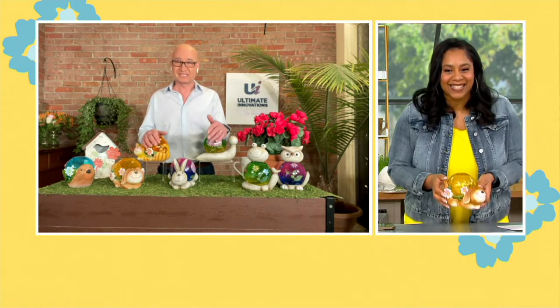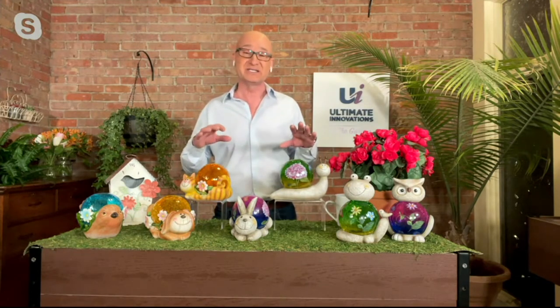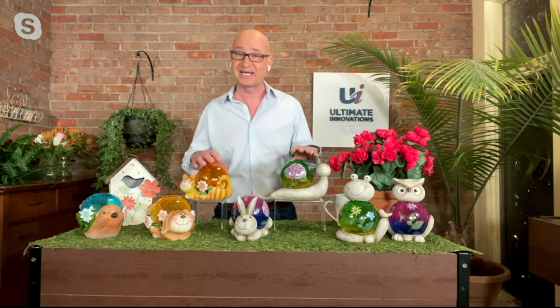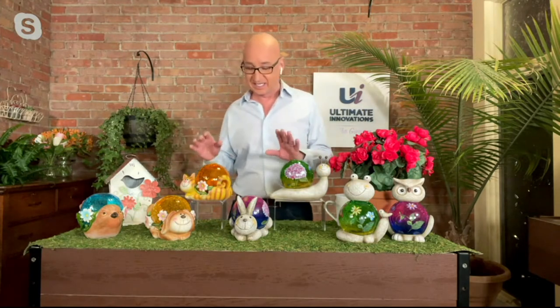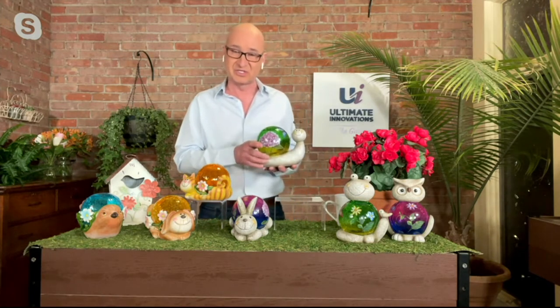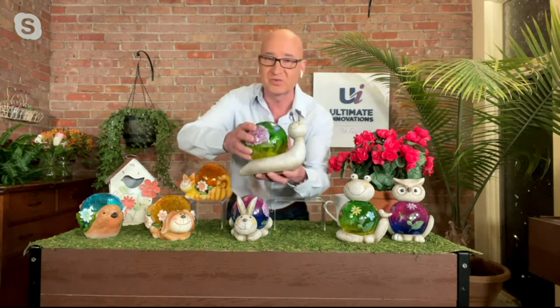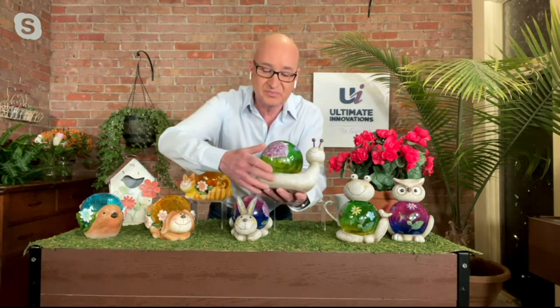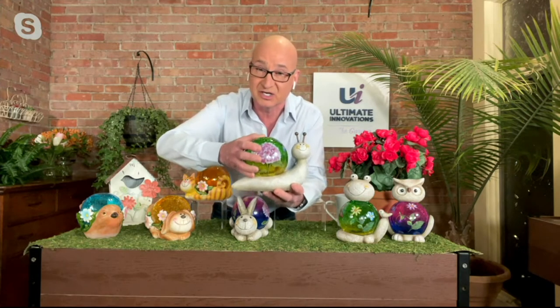What a great way to start the show with a product that is truly going to make you smile, because these are whimsical and colorful to look at during the day, and then at night they have a magical glow which I can't wait to show you. These are all made out of resin, so you're going to get a nice heavy feel to them, so you can put them outside and you don't have to worry about them being knocked over in the weather.